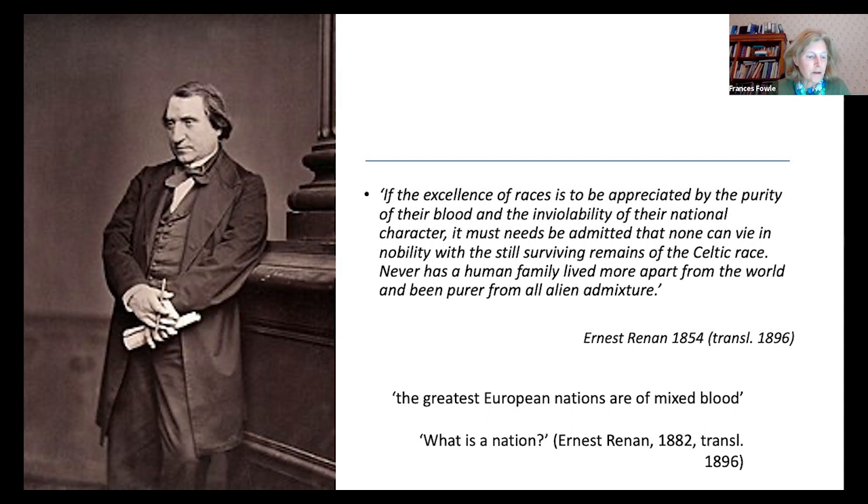Renan originally emphasised the purity of the Celtic races, stressing the inviolability of their national character, which was 'free from all alien admixture.' However, in his 1882 essay What is a Nation, also published in English in 1896, he modified his ideas, concerned that the concept of pure race should not be used to political ends. Renan believed that race should not be confused with nation, and maintained that Britain was one of the more noble nations, since it represented 'a mixture of Celtic and Teutonic blood,' concluding, as Arnold would do, that the greatest European nations are of mixed blood.